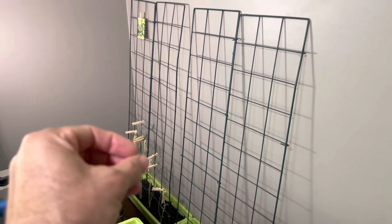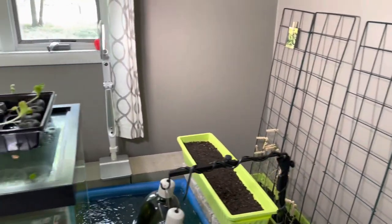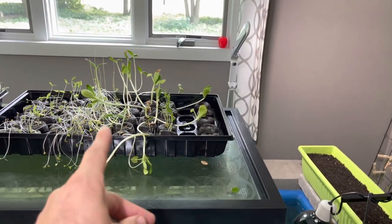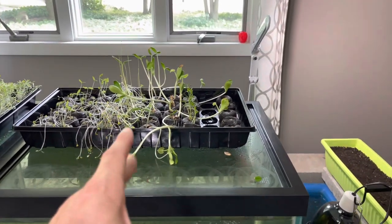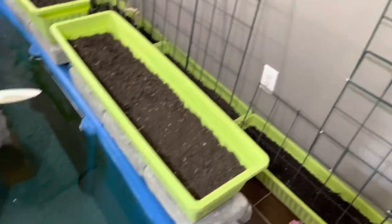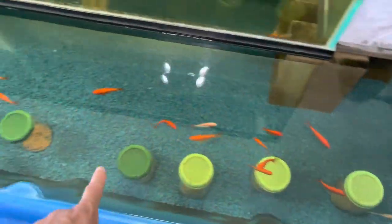We did have to clothespin them until they start attaching to the trellis because they're pretty long. We may have to do that with the zucchini — we're not sure. But most of the other ones we're just going to put in the rest of these. And here are our sprouts — we always kind of soak those.